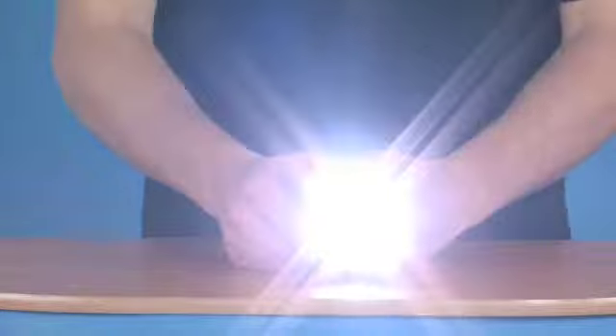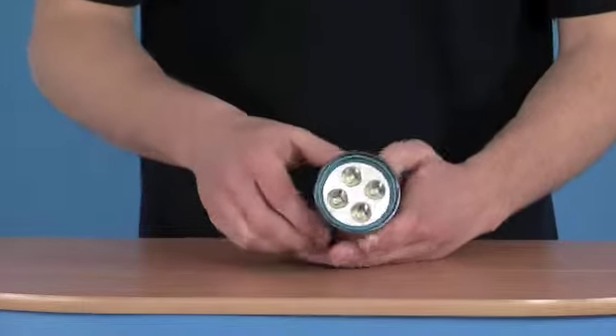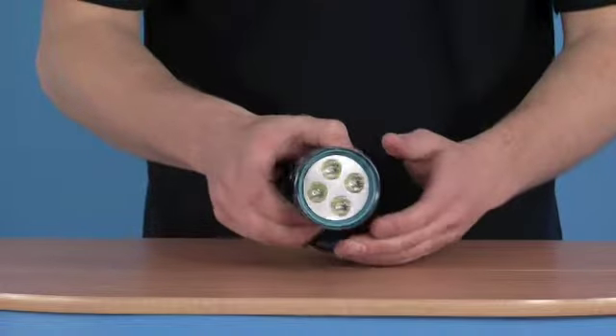Pointing it to the camera, you can see it's a very, very bright torch. It's a 50 watt rating using four LEDs in the head itself.